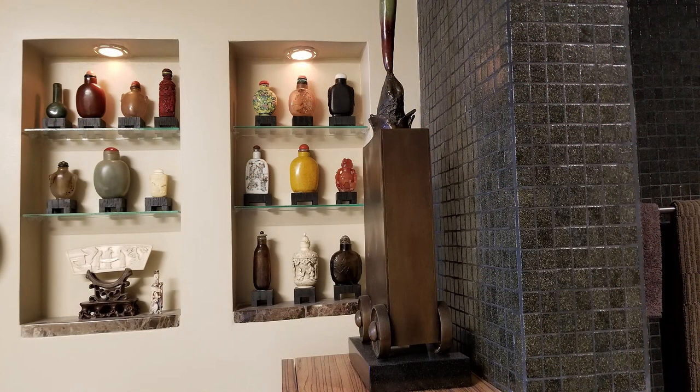The last idea that I'd like to share with you isn't as inexpensive as all the other ones, but it's certainly well worth it if you'd like to display your treasures and shed light on them. The way that I created these was simply to bang on the wall until I found hollow spots between the studs, and then the contractor could go in and cut the alcoves.